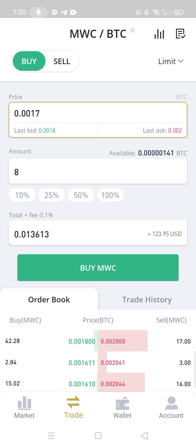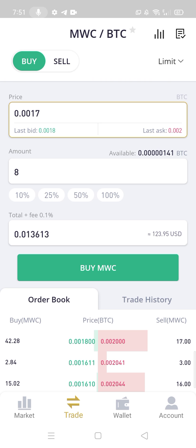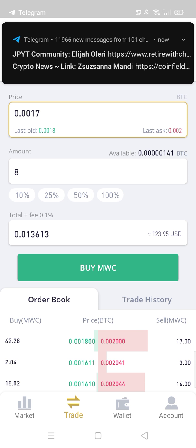After a few minutes I will deposit some MWC on WhiteBit exchange, because WhiteBit exchange is very safe and profitable, and its trading fees are very low. Thank you for watching my video. Bye for now.